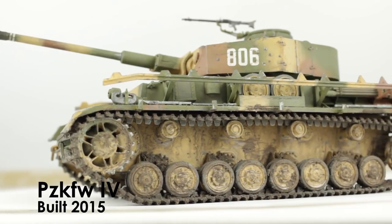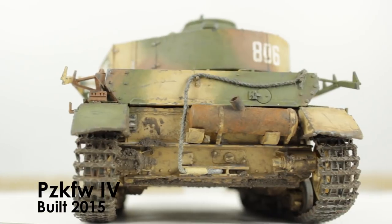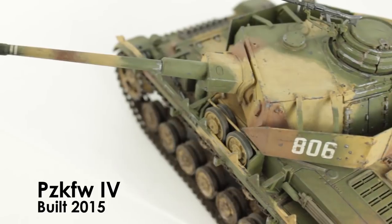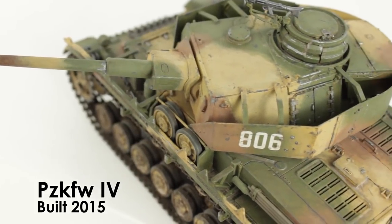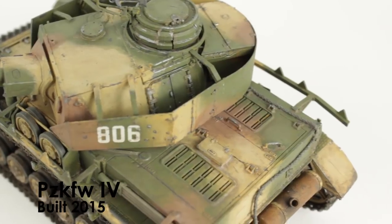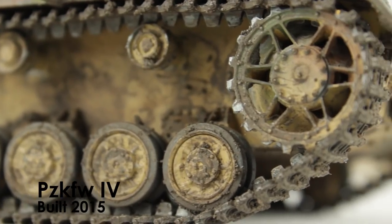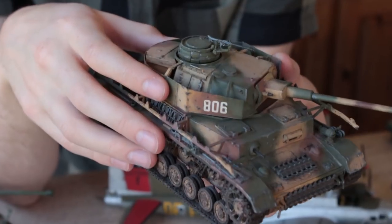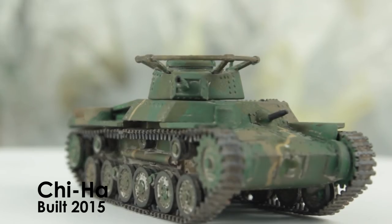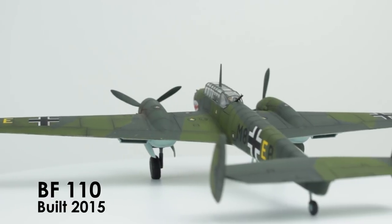The Tamiya 1/35 scale Panzerkampfwagen IV — I really liked the colour blending I did on this one. The only thing is I think I slightly overdid the chipping, but maybe I haven't. The mud was really fun to apply, and that was my first larger-scale model — I really enjoyed building it. Then I built the Chiha and the BF110, which I have since sold.